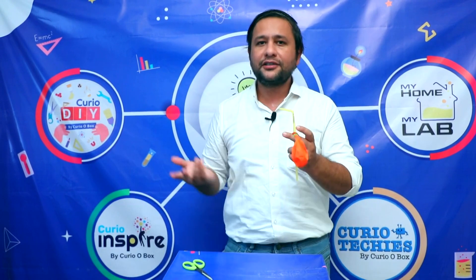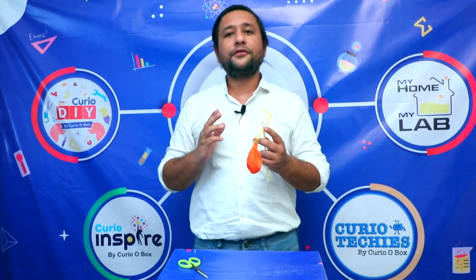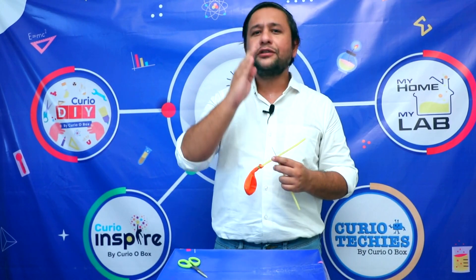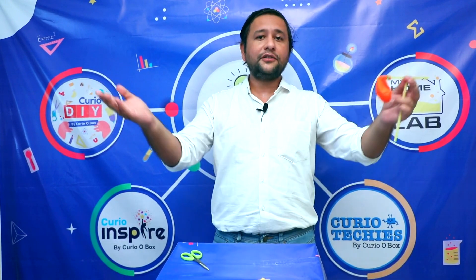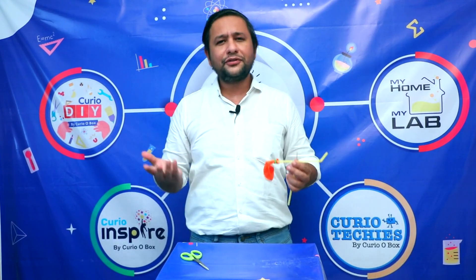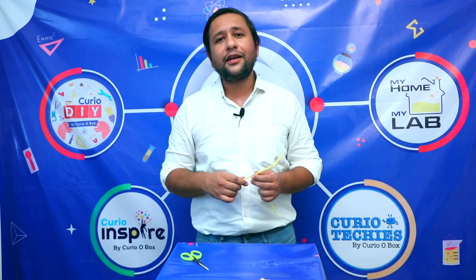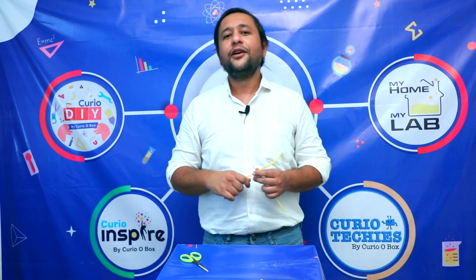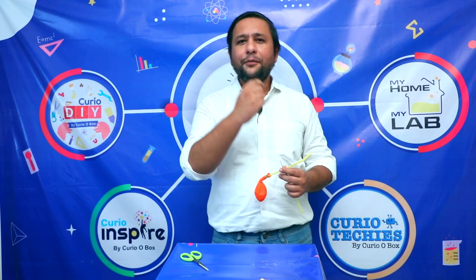You can try this out — a very beautiful toy which you can make at home with very simple materials. Please share your feedback after trying this out. Do subscribe to our channel and share it with your friends, teachers, and everyone in your group, because this is something everyone would love. We are also going to take a new initiative called 'Curio DIY' — do-it-yourself kits — which we will talk about gradually.